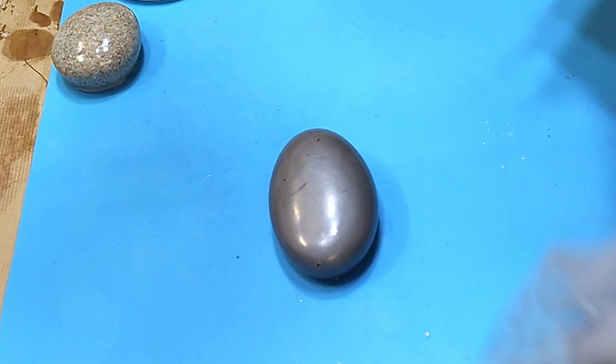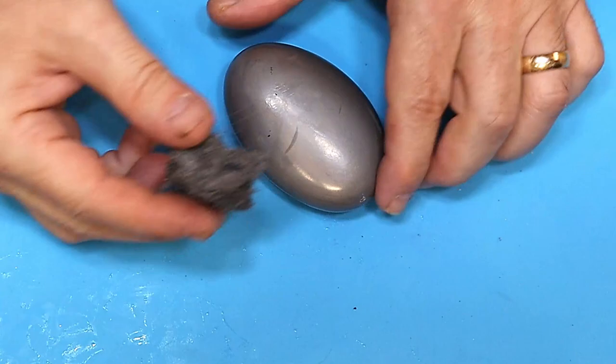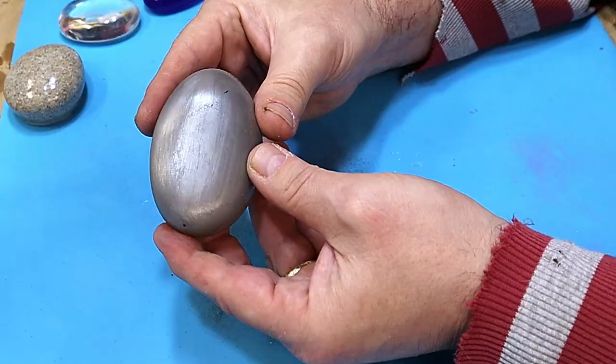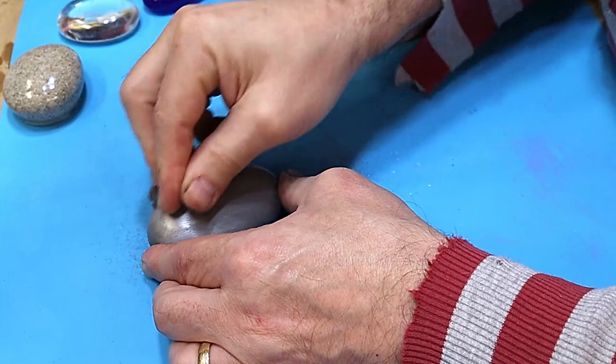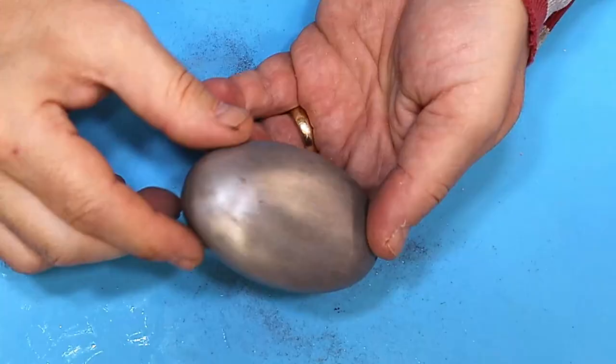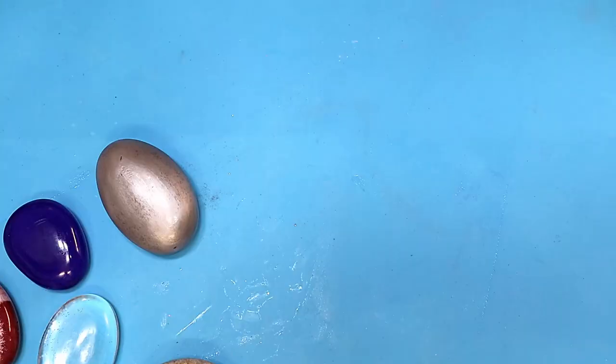As always with cold casting, you need to go over it with a little bit of wire wool. So look at it now and then look at what happens once I go over it. I'll just do this first half so you can see the difference — look at that! It just brings it up lovely and makes it look like it's fully made of metal. I'll do the whole thing now. Look at some of those edges — it has a nice weight to it too. Oh I love that. That's come out beautiful.